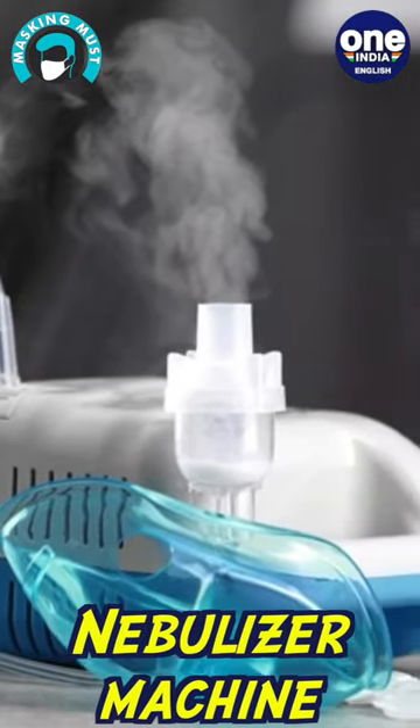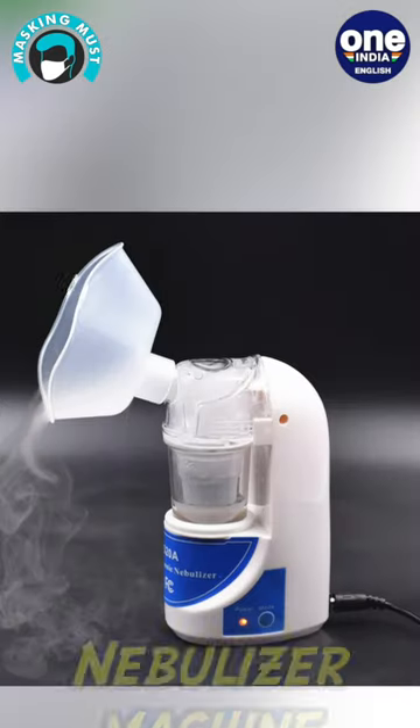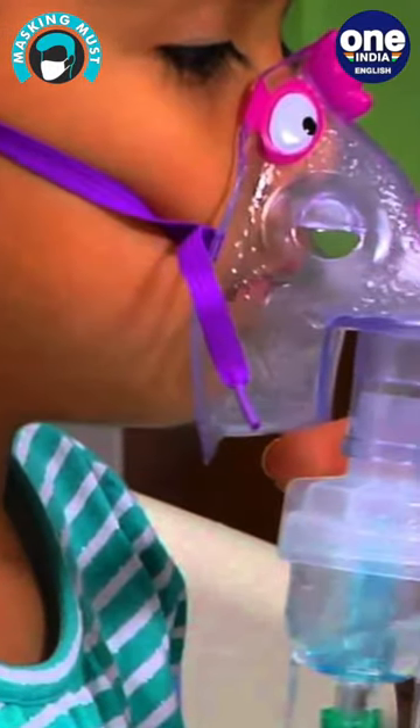A nebulizer is a machine that turns a liquid into fine mist, typically used to deliver inhaled medication. Many use a home nebulizer for care of respiratory conditions amid the COVID outbreak. However, you need to be careful, as the virus may persist in droplets in the air for one to two hours.